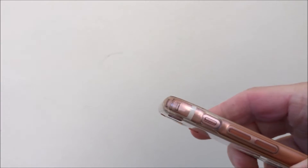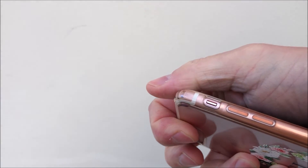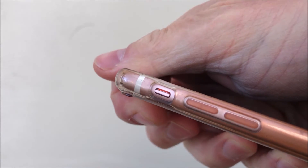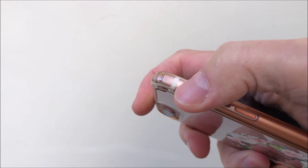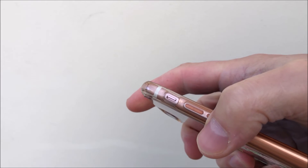Just a quick note: on the left hand side of the iPhone you've got this mute slider switch. If this is slid to the on position so it's orange, that means the iPhone is muted, so the keyboard will not make a clicking noise even if the clicking noise is set to on in the settings.